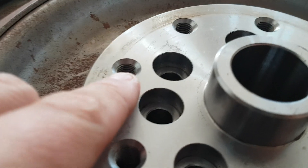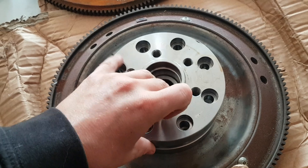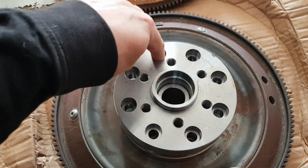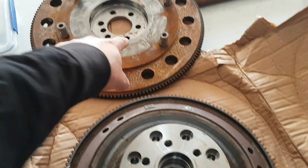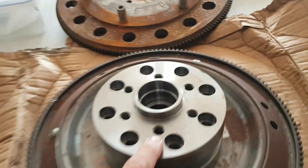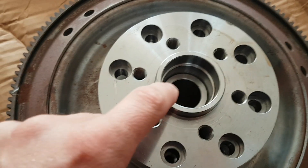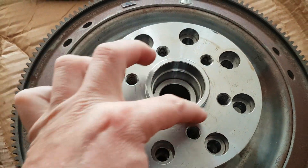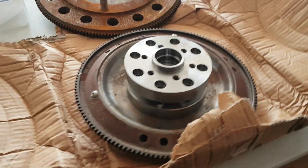These bolt holes here are threaded, so then you bolt this adapter piece which centers on there very nicely — so much so I can't get it on with one hand. Then you put bolts through here and bolt it to the first part of the adapter. The flywheel goes on top and bolts through into these holes, which are threaded and drilled in the LS pattern. The size in here is correct for the pilot bearing, and this size is correct for the center bore of the flywheel.